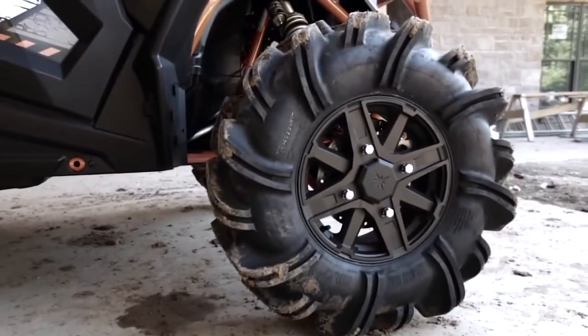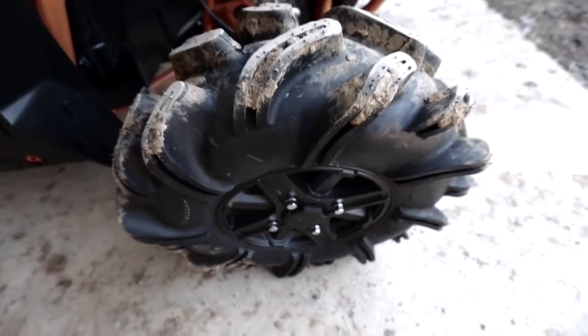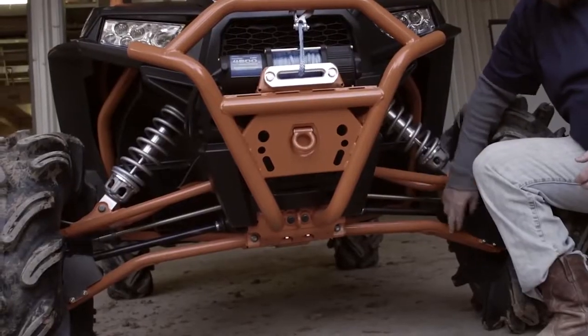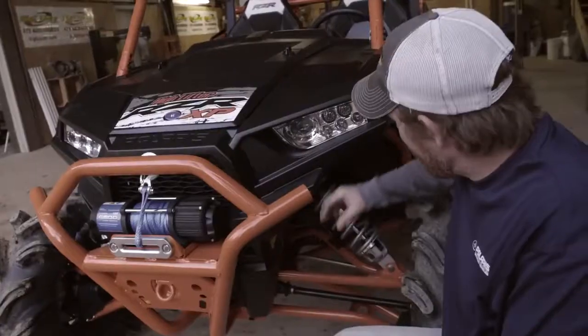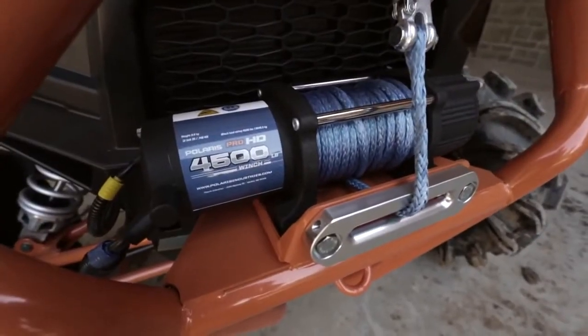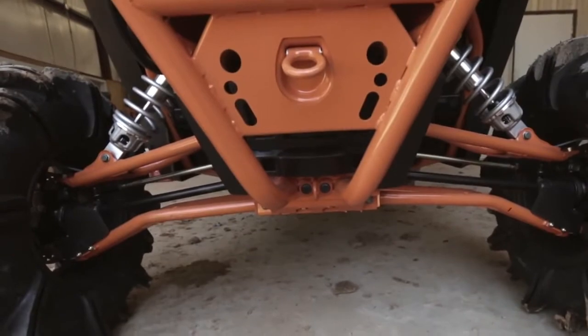We started with the most aggressive mud tire you can buy, the Outlaw 2, 29 and a half inches tall. We gave the control arms arch, we gave the radius bar arch, more clearance, heavier springs. We put a 4,500 pound winch on it, toe points in the front and the back.